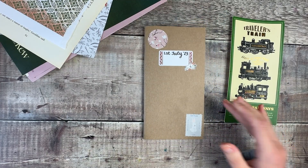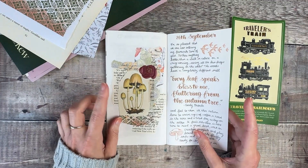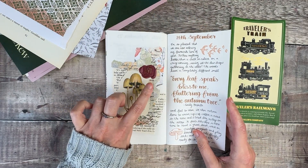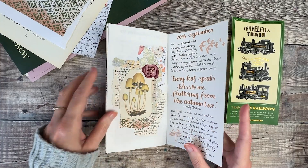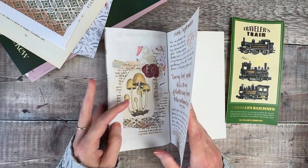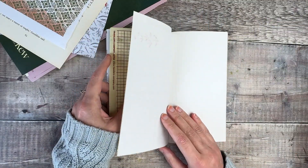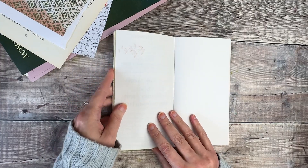I just fancy doing some really simple collage pages. I've just shared this one — I think it's probably already on YouTube as a short. I'm just really in the mood for doing lots of collage at the moment. It's one of my favourite ways to get creative really quickly with no pressure.